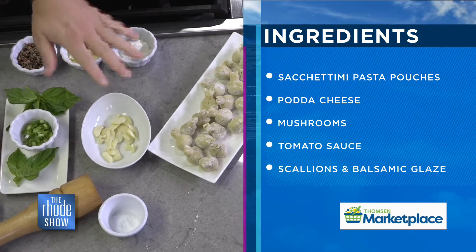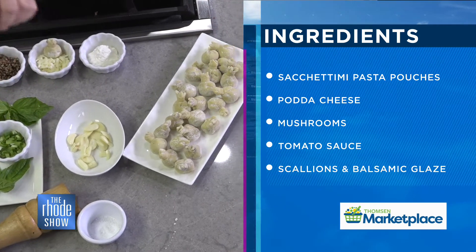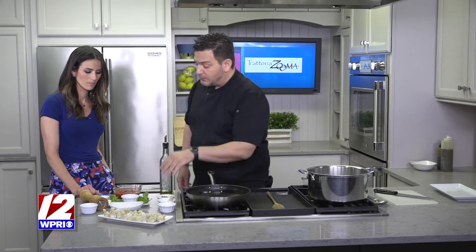We have olive oil, garlic — always — those are my favorite ingredients. Pepper, salt to start. And then we add a little basil at the beginning. Usually we do it at the end, but with this dish we do it at the beginning.